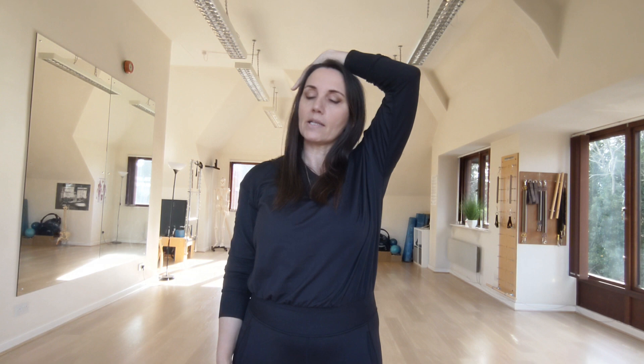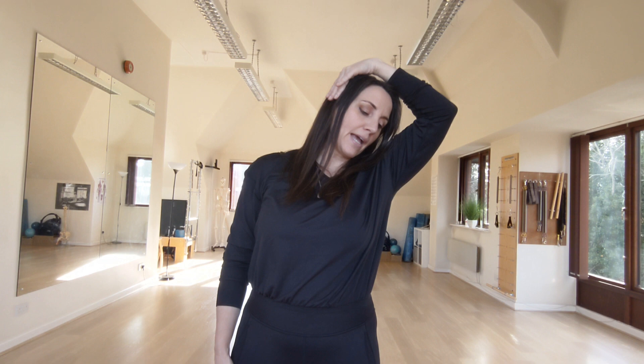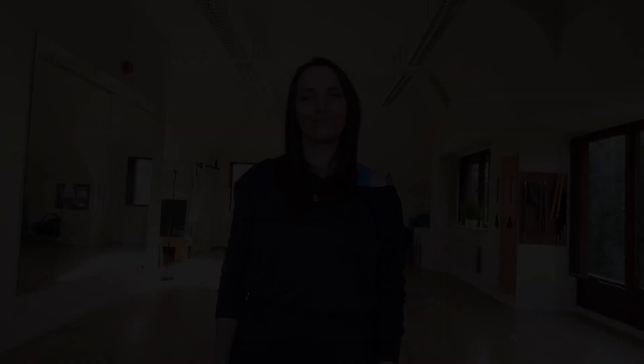Swapping to your other side, so left hand all the way across to your right ear. Gently encourage the stretch, don't force it. Rotate the head and circle through your right shoulder and back up to centre.